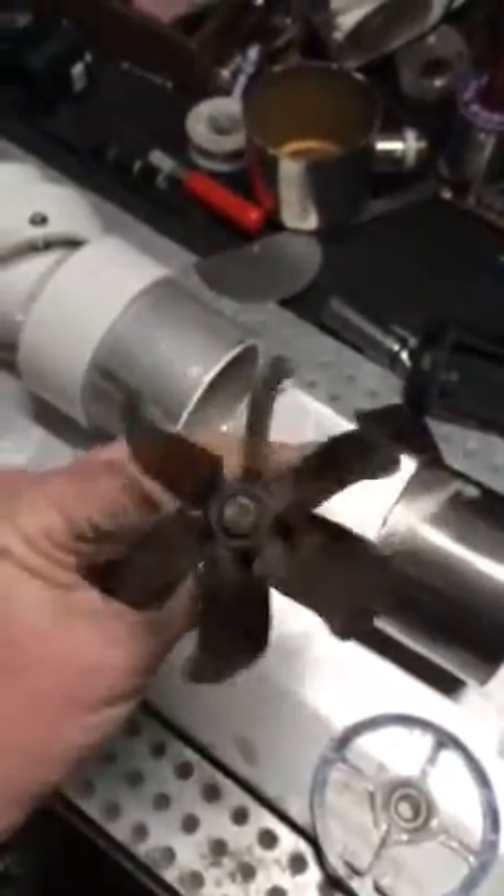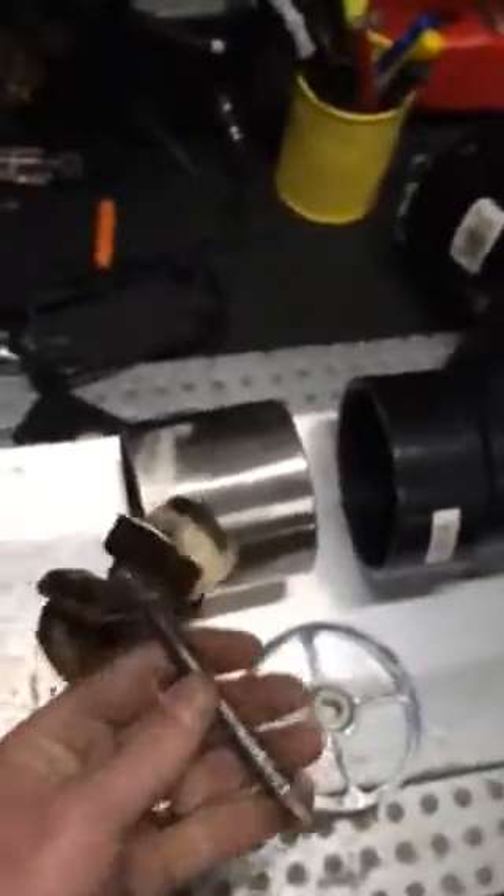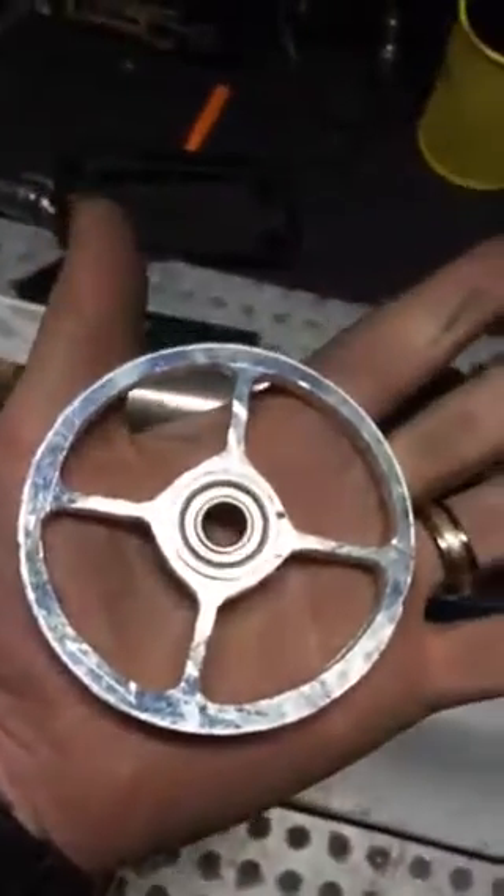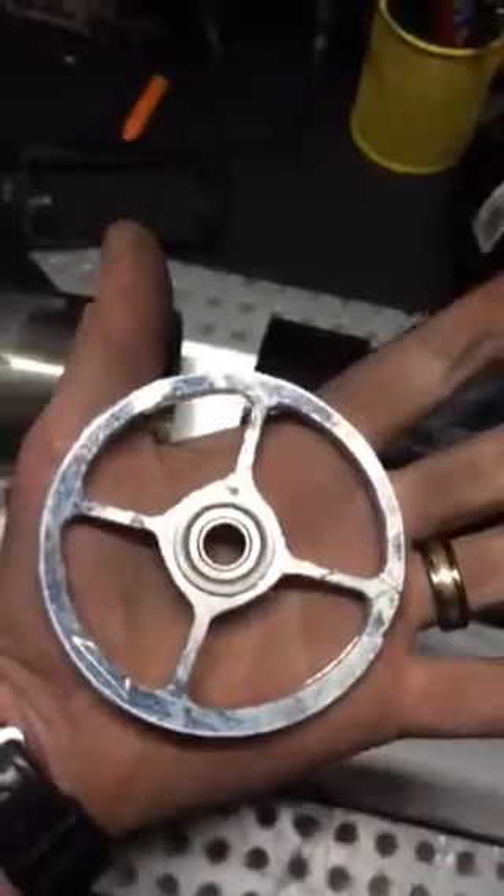They're not all the same. It's not perfectly balanced, but it's going to work for this little jet drive here that I'm making. Sometimes I've just got to hand-make parts. If you don't have a CNC, nothing works like a hand file and a drill press.